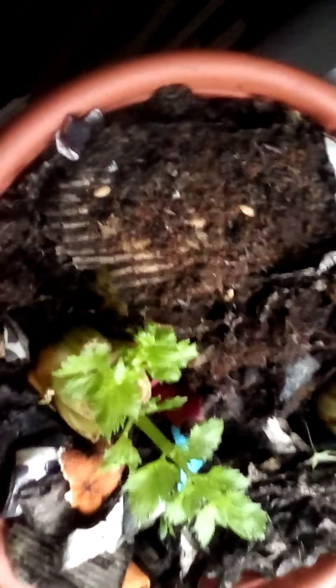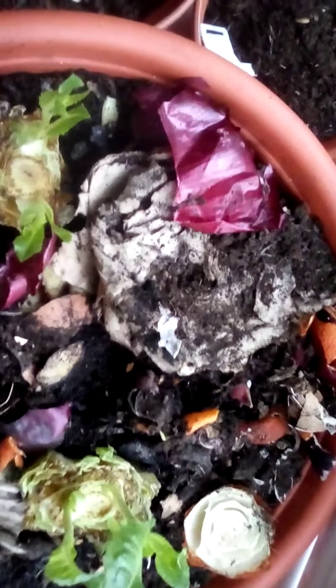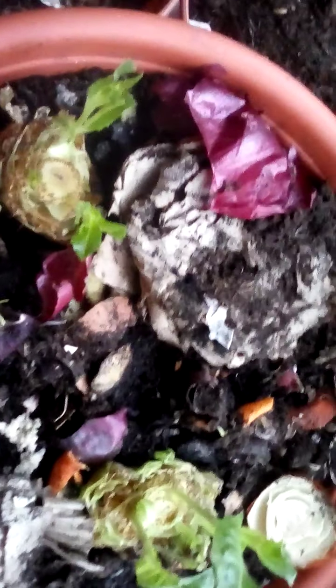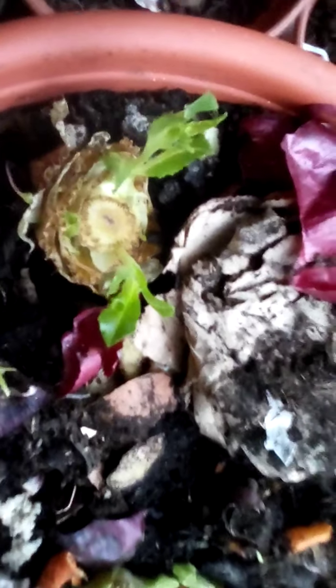This is how the celery is doing — there are two shoots growing out of that one, and also two shoots growing out of the other one. I just keep watering it every day, both the celery and the Roman heart lettuce, just a little bit every single day so that it stays moist and keeps growing.